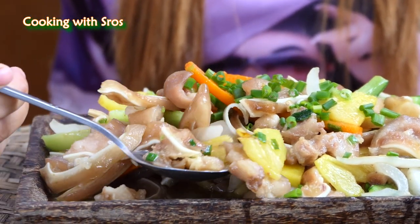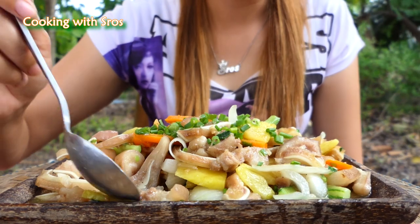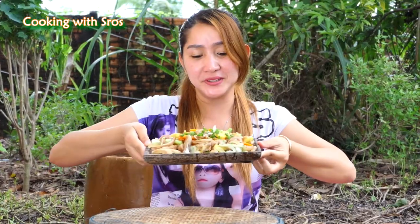Time to test it, so let's get with me. Yummy! The recipe today is finished and I hope you would like and enjoy the recipe. Thanks for watching, see you in the next recipe.